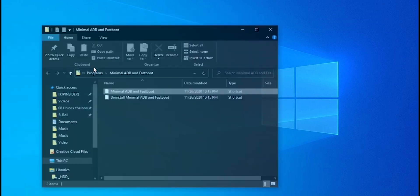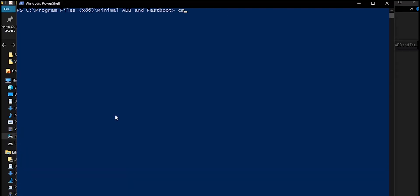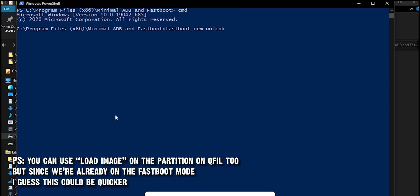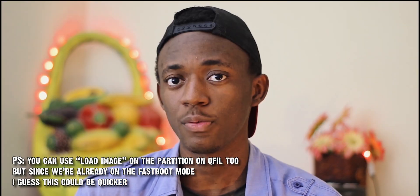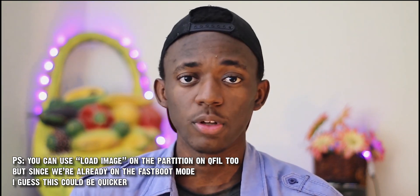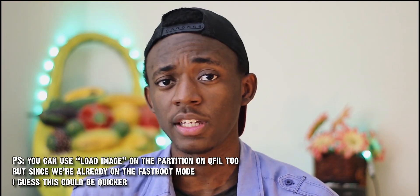Yeah, it's complicated. Go to the location where the ADB fastboot files are located, or press the Windows button, search for 'minimal', right-click on it, and open file location. Press Shift plus right-click on any empty space and select 'Open PowerShell window here'. Enter CMD and hit enter. Type fastboot OEM unlock and it should say 'erasing user data'. If it says 'unknown command', try with another USB 2.0 port to sort out the problem with your drivers. Try unplugging then plugging the device back. Try running the command fastboot devices to see if the connection is okay. If nothing appears, try installing the Google drivers — link will be in the description.